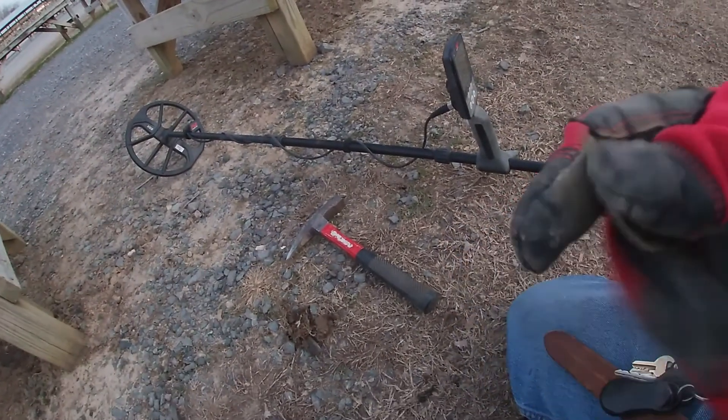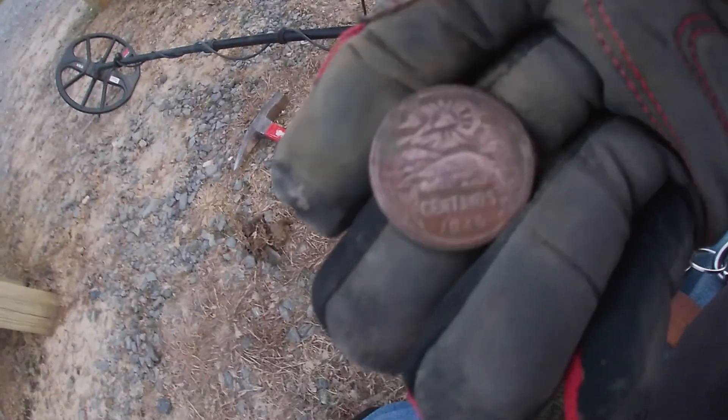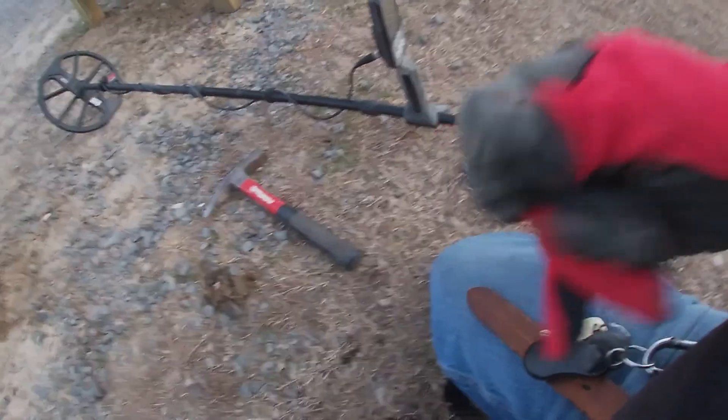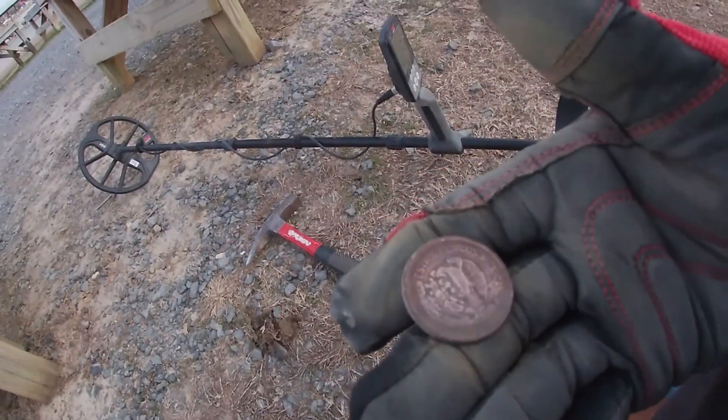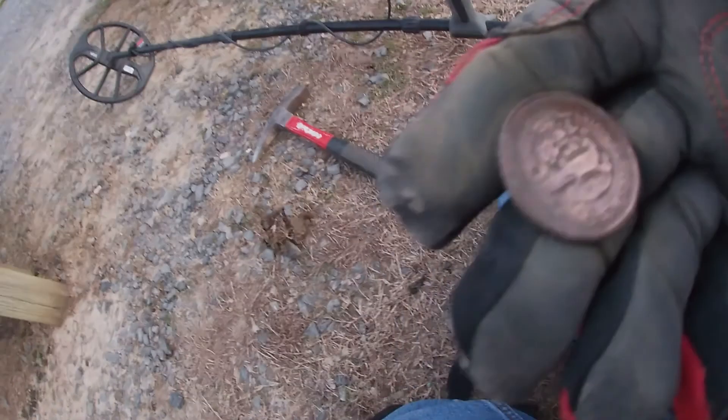I've got something here I've never seen before. I know it's Spanish — it's possibly silk. Says Centavos, 1946. Don't know if it's actually a coin or if it's a token of some kind. I'll have to look that up when I get back to the house and let y'all know for sure. If anybody's got any ideas, y'all leave that down there in the comments — what it is, what it's worth, if it's worth anything. Pretty neat find, though. It came in like a dime. I'll clean that up when I get to the house and find out. If any of y'all knows what it is, y'all let me know.